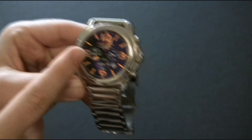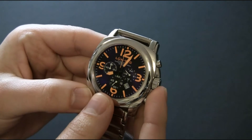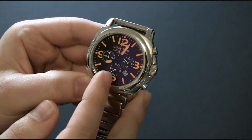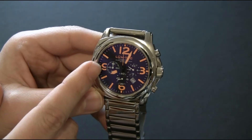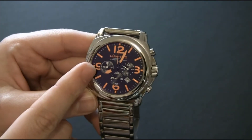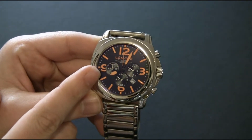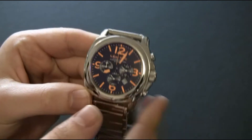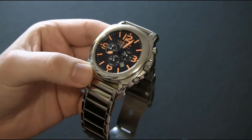Right here at 9 o'clock you have a 60-minute counter for the chronograph, and then you have the seconds hand for the watch right here at 6 o'clock. What I like about the counter for the chronograph is there are 60 little indicators, which means you can measure the time quite accurately. A lot of watches just neglect to put 60 indicators there and just sort of make a guess, which I don't like.